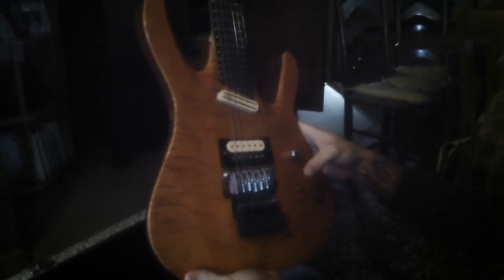That's pretty crazy cool. Goto trim special pickups from Steve Blucher at DiMarzio, special wiring scheme that he did, quilted maple top, beautiful mahogany back, three-piece flame maple neck.